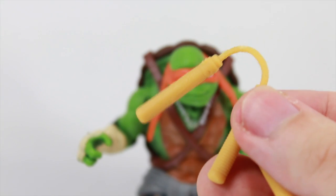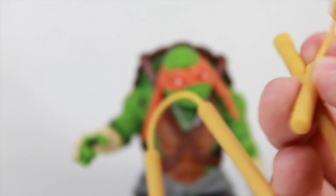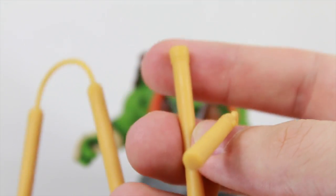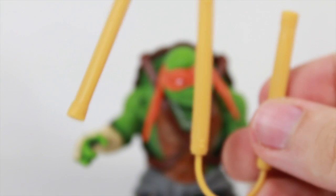Michelangelo comes with his signature nunchucks. They're just in this kind of orangey beige plastic. One nunchuck is an extended one — I don't know if it's trying to emulate how in the Nickelodeon cartoon it stretches out, but it doesn't have that hook thing. It just becomes like a regular nunchuck if you take it out. So you have one longer than the other, which is a little bit weird, but I guess we'll see that more in the movie.